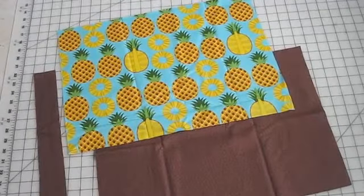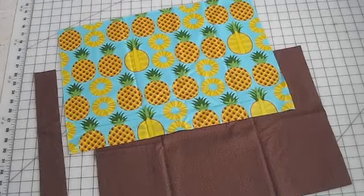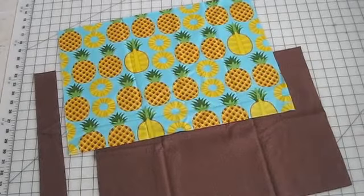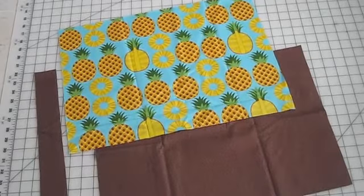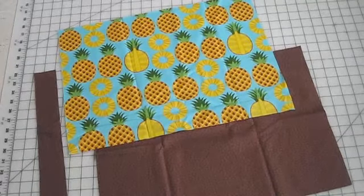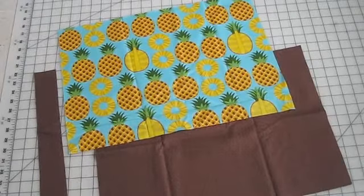First thing we're going to do is cut our fabric. We need half-yard cuts of two coordinating prints. I'm using the brown bubble dot and the pineapple. We want to cut some rectangular shapes for the body of the silverware organizer — a rectangle that is 14 inches high and 19 inches wide. Cut two pieces from your outer fabric, which is the pineapple print, and one piece that's 14 by 19 inches from the brown for the interior. Then cut a piece that's 14 inches high by 2 inches wide of the brown coordinating print to make the tie.